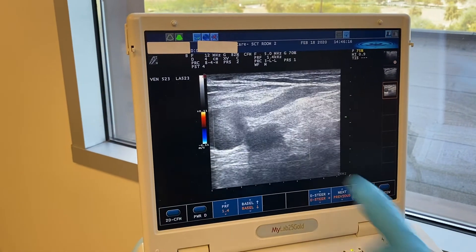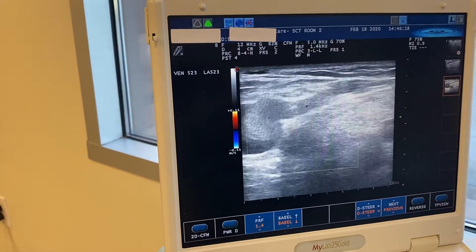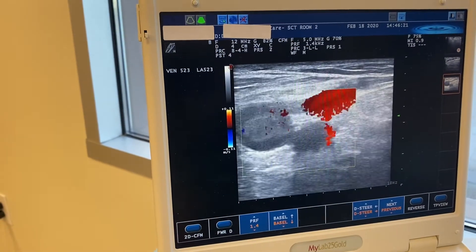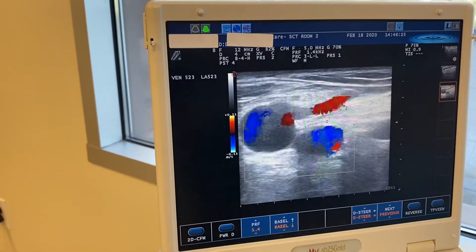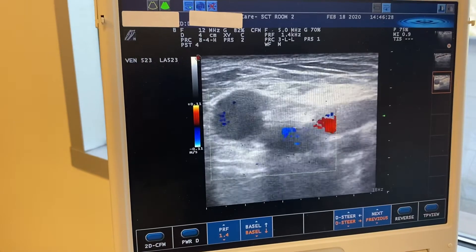I'll show you where the valve is broken — it's right here where you see the red when I compress. You'll see all this red coming out. It's a little hard to see on this side view, but it's actually this junction that's closed right here.